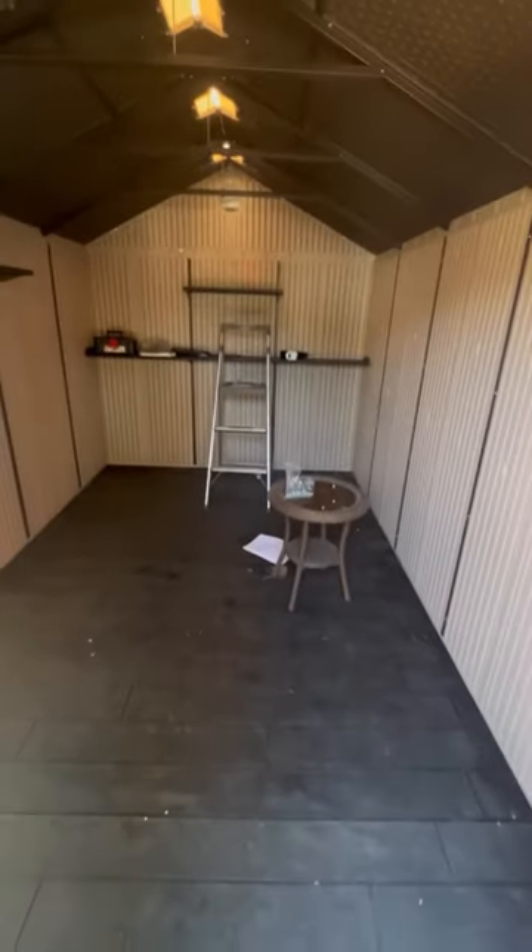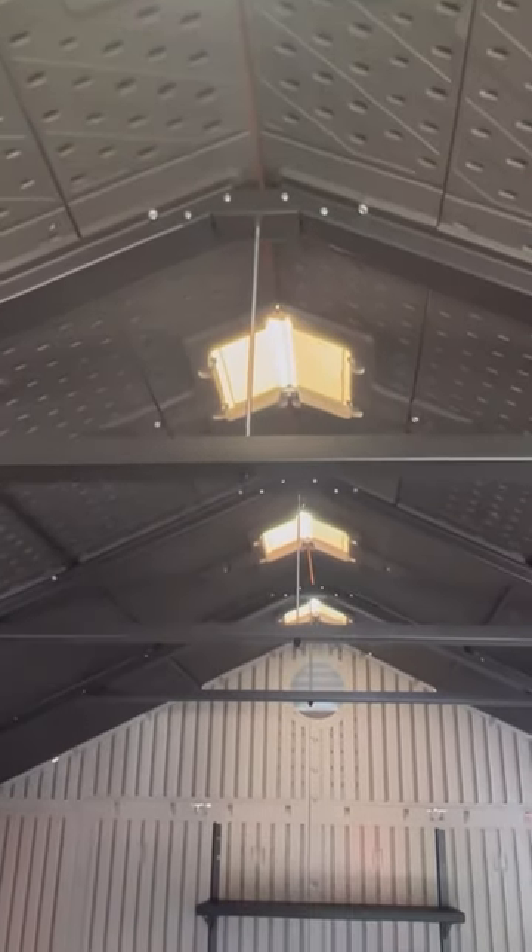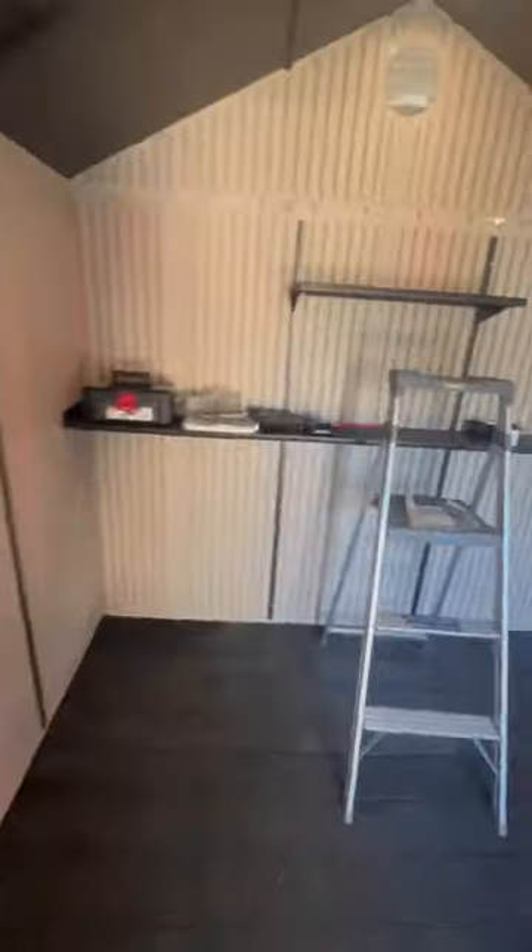Just double-check your space in your yard wherever you're planning to put it, so you don't buy a shed that's too big and have to return it — that would be a pain. A huge truck came and delivered two boxes, and trying to send that back, I'm sure Amazon would charge you. So just double-check your spacing and make sure this shed can fit before you purchase.